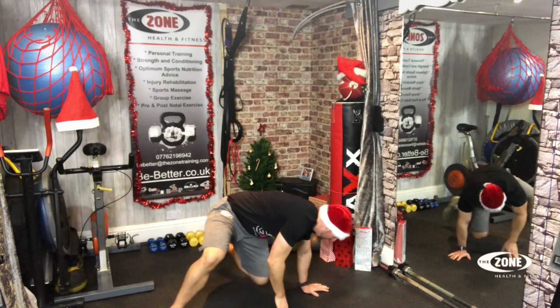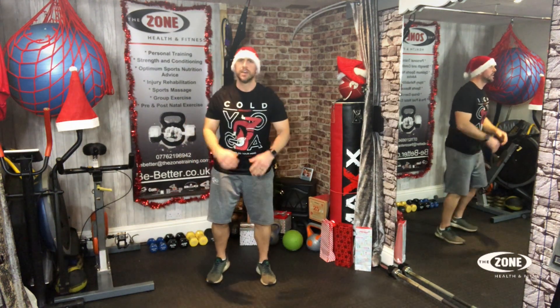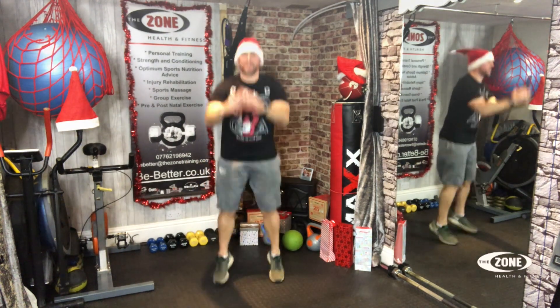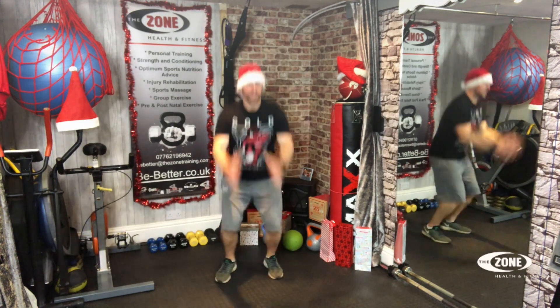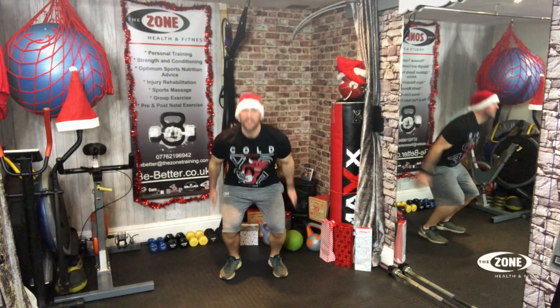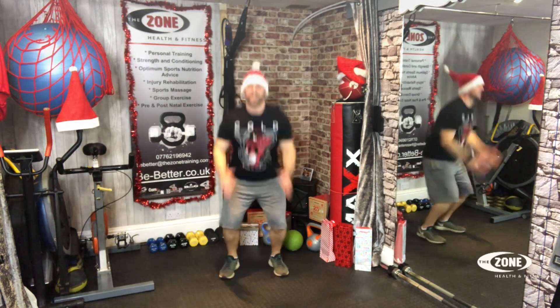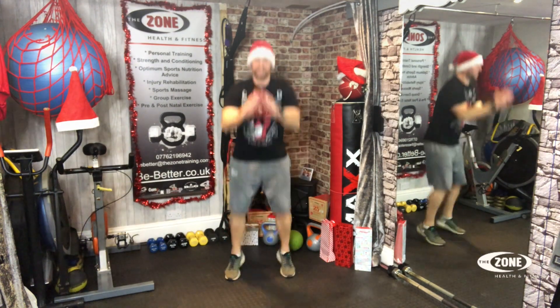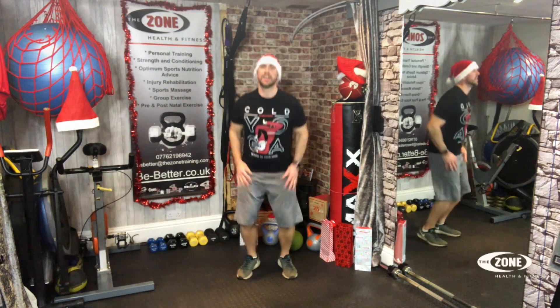Small jumps. Breath. Let's go. One, two, three, four, five, six, seven, eight, nine, ten, eleven, twelve, thirteen, fourteen, fifteen, sixteen, seventeen, eighteen, nineteen, twenty.